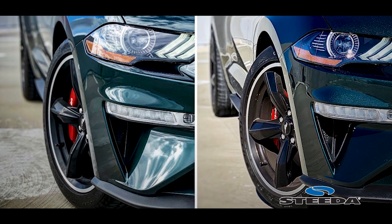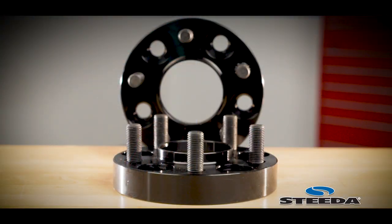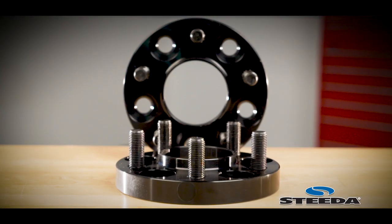If you're running the factory wheel setup on your car, we recommend starting with the one inch spacer up front and the 20 millimeter spacer in the rear.